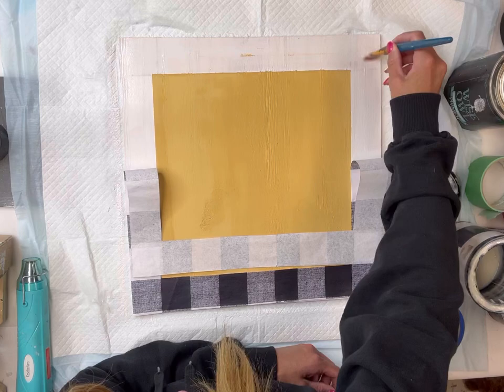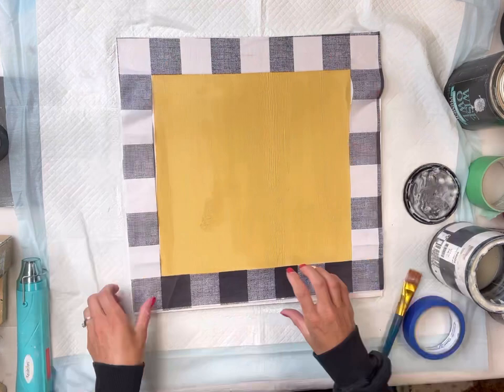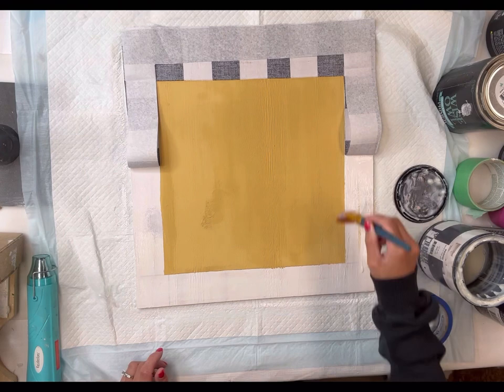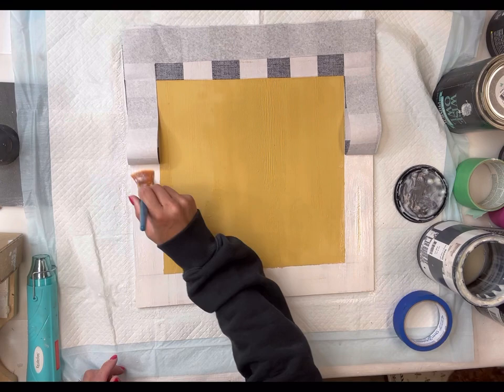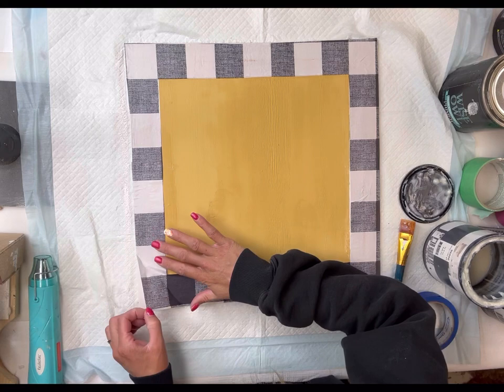I'm using the One Hour Enamel Clear here and I do recommend a light color underneath the tissue paper — it just keeps the image nice and bright. I'm going to apply the One Hour Enamel Clear to half of my board on the outer edge, lay the tissue paper down, then finish off the other half. Once I had that applied I'm going to lay the tissue paper on top, working on the sides and finishing it off on the bottom.